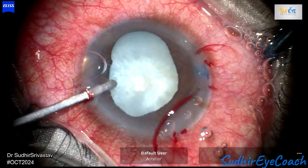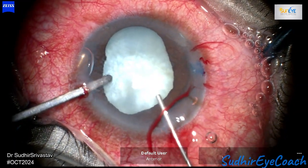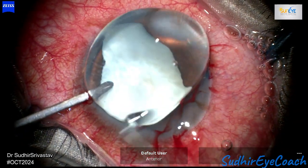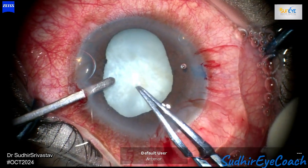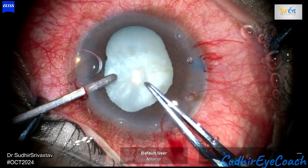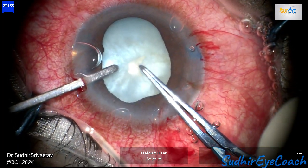In cases of intumescent cataract, there is increased intralenticular pressure — any harsh manipulation can extend this pressure towards the periphery, potentially leading to the Argentine flag sign. In phacomorphic glaucoma, there is always elevated intraocular pressure, which we managed by using anti-glaucoma medications prior to the surgery. The challenge was to create a controlled capsulorhexis, as the patient was young.